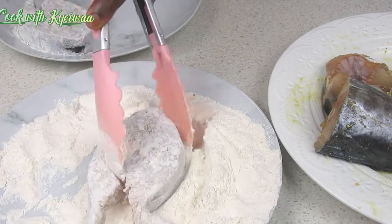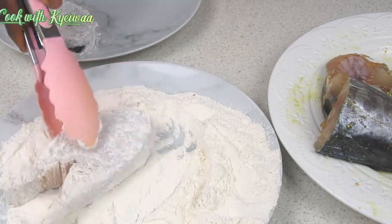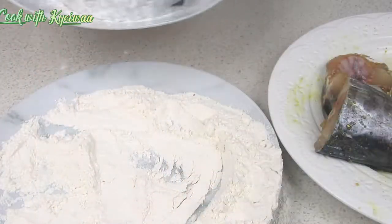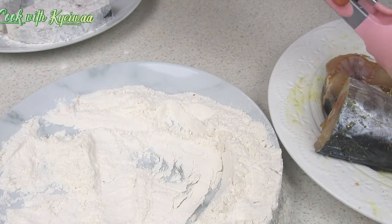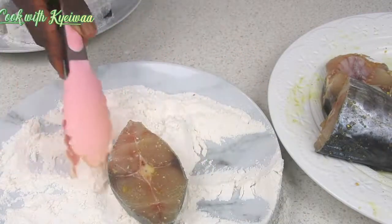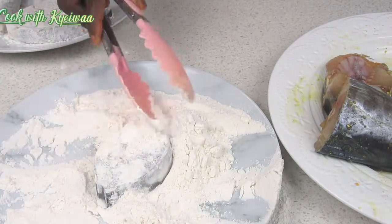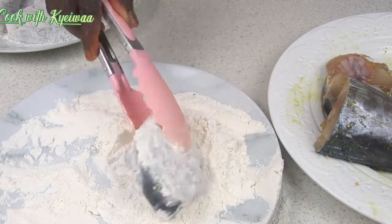Just dust everything nicely. This fish goes very well with your banku. It goes well with your banku or even your fish stew if you prefer to use it that way. It goes well with any stew or your ampesi as well.